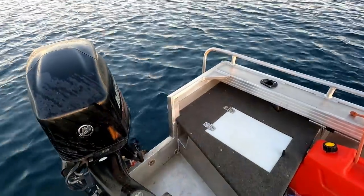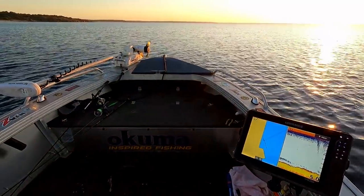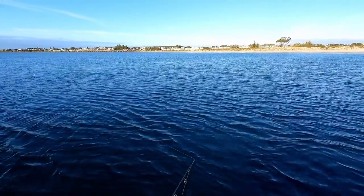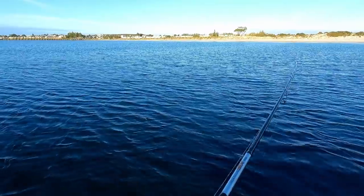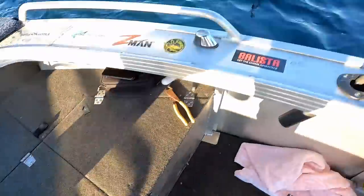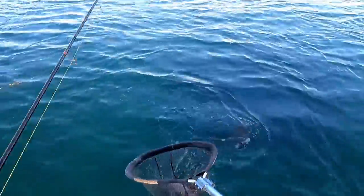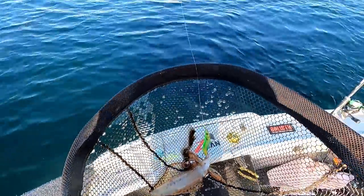First drift unsuccessful, try another one. Finally into one - close to the boat too, we have a start! Very nice. I knew the chartreuse jig would work, just had to get the right spot. Wouldn't be surprised if that other jig goes off too. We are on the board with a beautiful, delicious calamari.